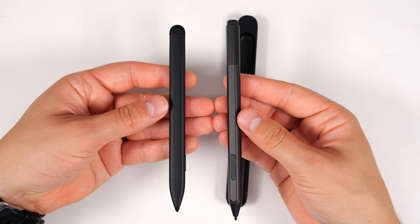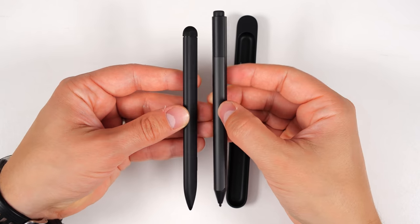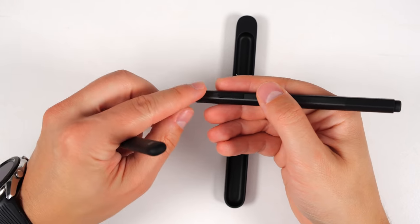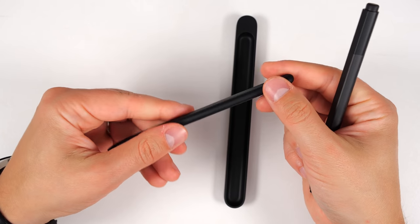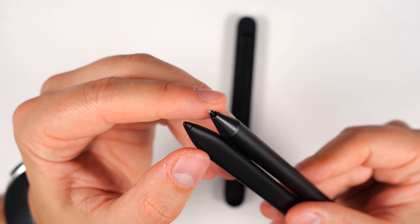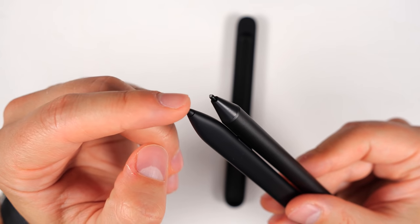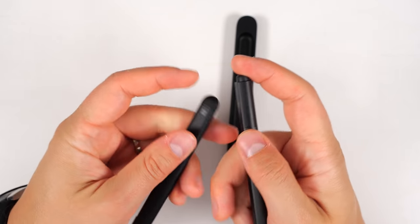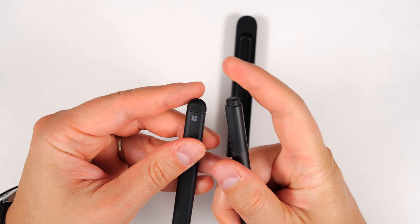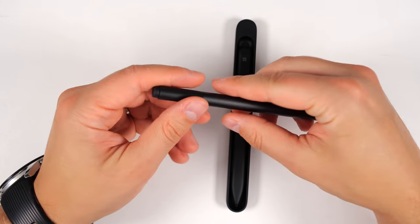Here's a quick comparison to the original Surface Pen. The slim is definitely a little bit shorter and a lot more narrow. The original one is kind of rounded with one flat side, and the slim pen is just a super narrow version of it. The pen tips are also notably different — the original Surface Pen seems to have a finer point compared to the slim pen. Both have click buttons on the back and a button on the side.